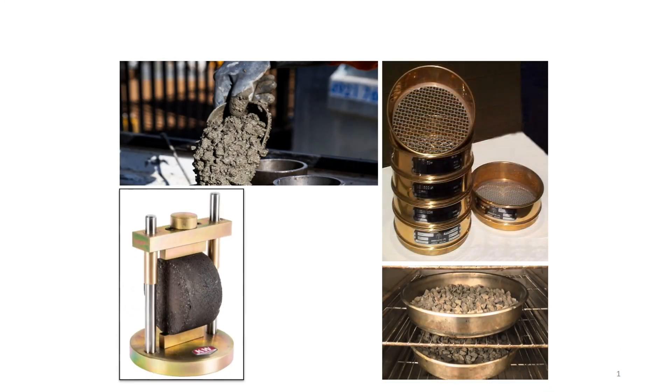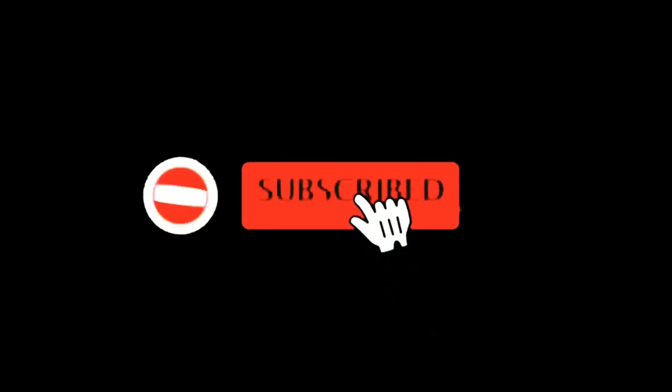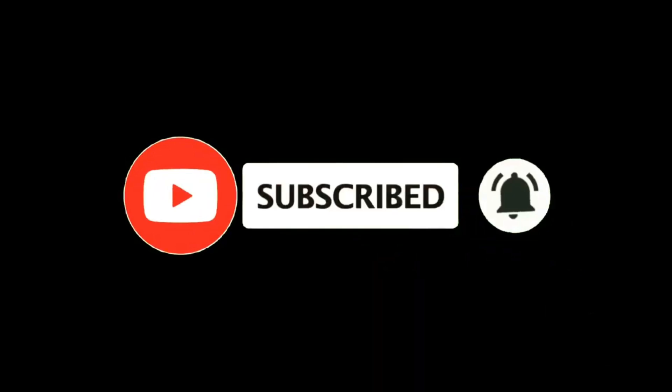Hi guys, welcome to my channel, The World of Civil Lab with Nadeem. Hit the red subscribe button and bell icon to get updates of all my videos.